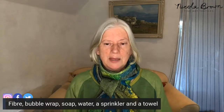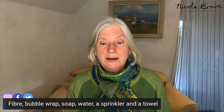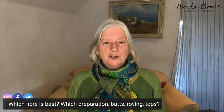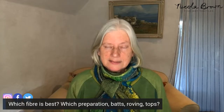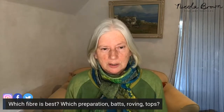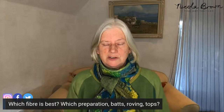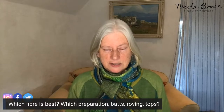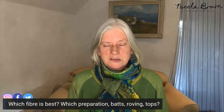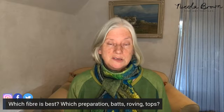The fiber is the one thing you may not already have at home. When you go online to order wet felting supplies, you may be confused because there will be roving, tops, and bats — all sorts of different preparations. All of them are easy to felt with, but I suggest just getting some merino when you are starting out.